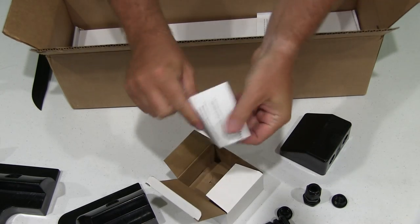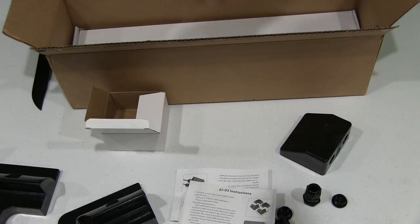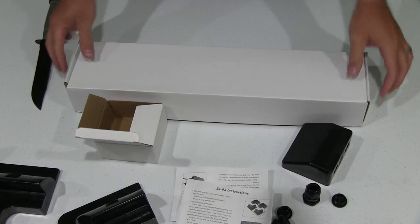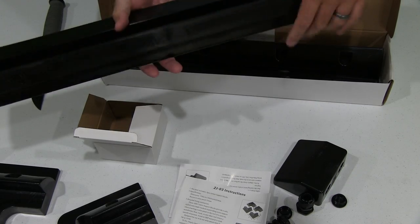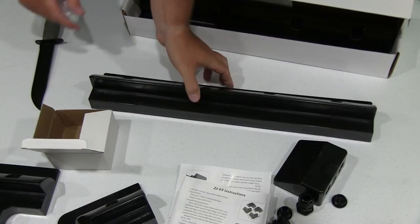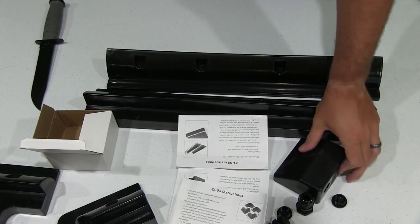That comes with a little instruction manual. And then you've got an instruction manual for your corner pieces. And then these right here are side pieces, to even better ensure that it stays securely mounted. There are some kits that don't have the side pieces, corner pieces, and this piece.